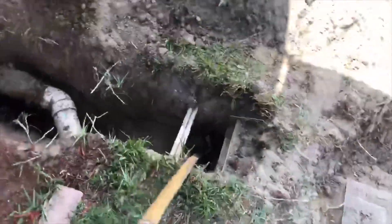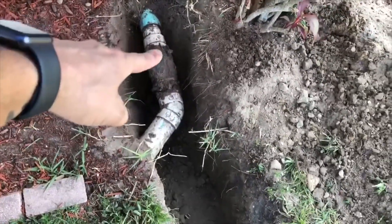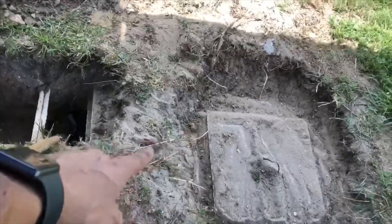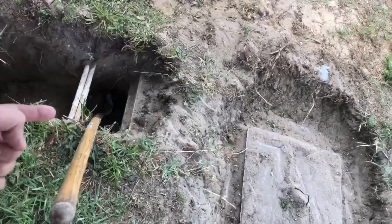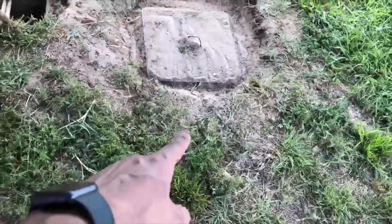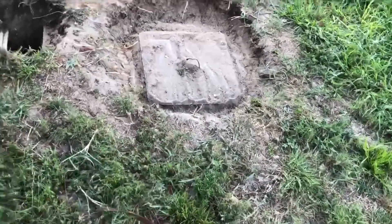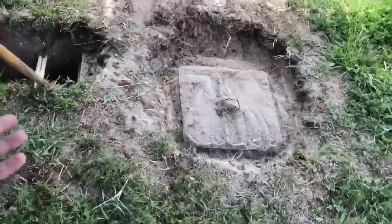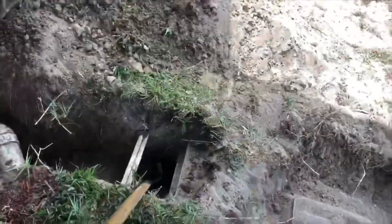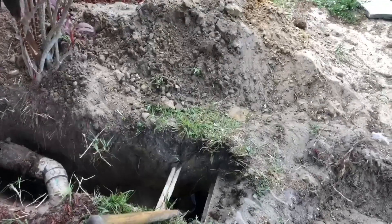I've dug up the sewer line. I'm going to cut it off right there, put a new clean out, and just run it straight into the side of the septic tank over here. I'll have to drill through the side of the tank with a chipping hammer to do this. Then we'll cut off the old pipe and fill it in with hydraulic cement, so it will now be entering through the side with a clean sweep straight in — and the pitch is going to be perfect. They should be really set after this.